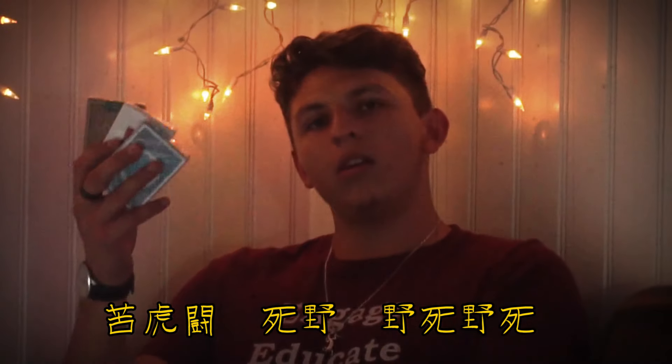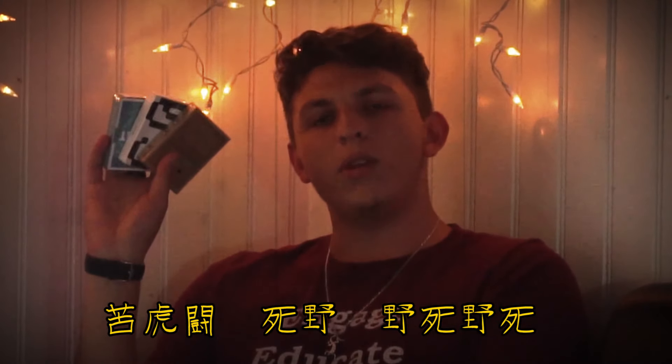Is there anything better than a new deck of playing cards? Actually, yes. Three new decks of playing cards.